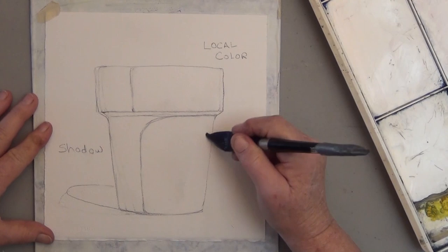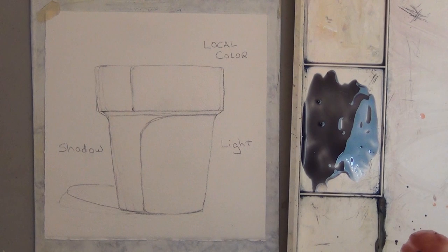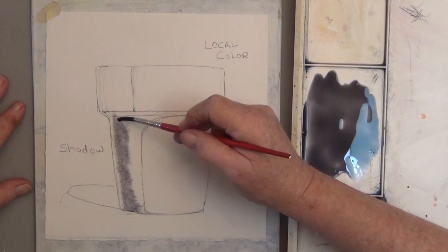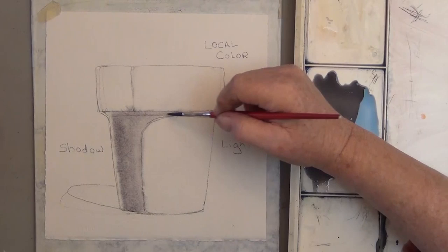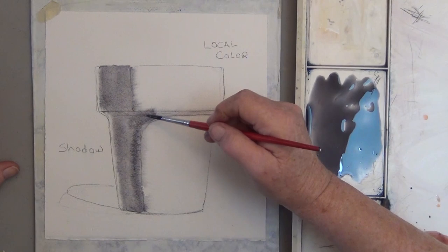I'm wetting the paper because working wet on wet will give me soft edges, even though it's scary. Then I mix my dark blue and dark brown to make a neutral gray. I test it by putting a small brush — just a little bit of paint — on there and see how far it's going to spread. Now notice I'm not going all the way out to the outer edge.